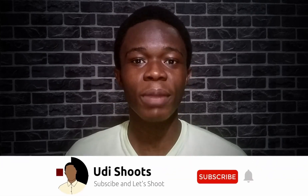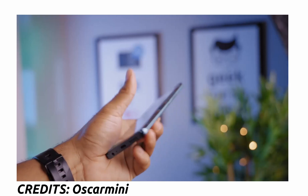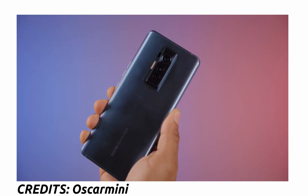Hey, what's up guys, welcome back to the channel. If you're new here, welcome — do subscribe and hit the notification bell. The Phantom X is Techno's latest and most expensive phone yet. The box says 'for the ones who are worth it.' It has some impressive specs and features — I'm going to be talking about everything you should know about the Techno Phantom X. My name is Judy, I talk about tech, let's get into it.